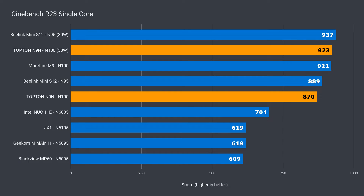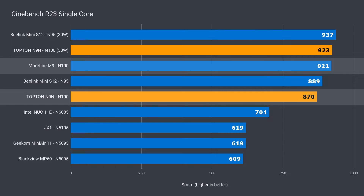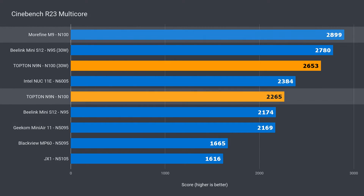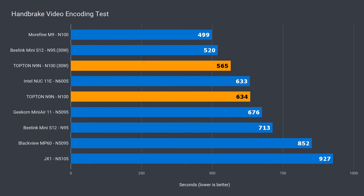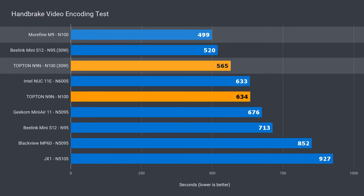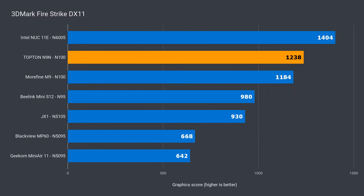The Topton had the lowest single-core CPU performance out of the box for the new Alder Lake N chips — almost 6% behind the Morphine M9 with the same CPU. However, with some BIOS power limit tweaks, single core matches the M9. Out of the box multi-core performance was 22% behind; with the power limit increased, the drop narrows to just over 8%. In video encoding, the Topton was neck and neck with the Intel NUC Essential Pentium CPU, which is 21% behind the M9 — with power limits lifted, it's 12% behind. 3DMark results were unaffected by the power limit increase, so they won't be shown.